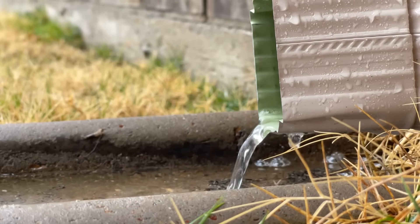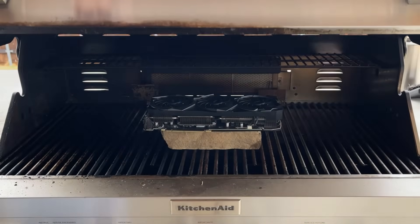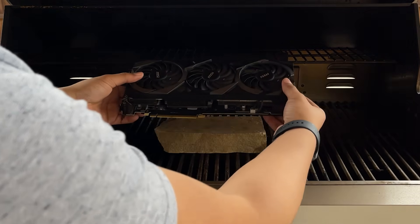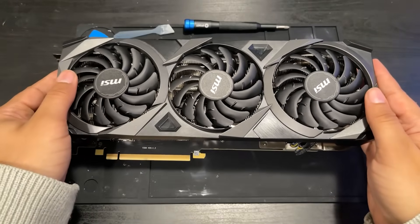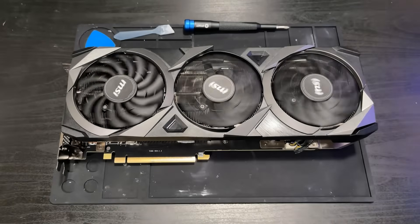Like any responsible graphics card owner, I make sure to store my GPU in a place that will keep it nice and cool. In my case, this is the grill, because I know that's where the GPU will naturally run its coolest because it feels like it fits in. And here you can see the GeForce RTX 3080 Ventus 3X 10 Gig Overheat Edition from MSI in all of its glory.